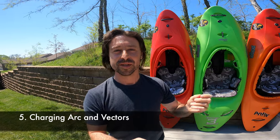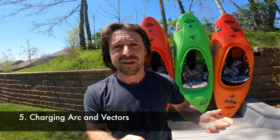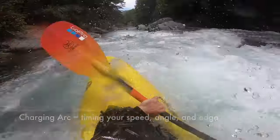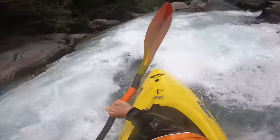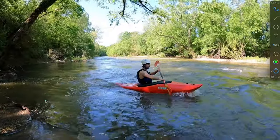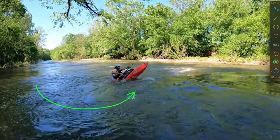The last golden rule is pretty simple, especially if you play games like pool. Paddling is all about arcs and vectors. The river — water in general — moves in arcs, and so should you. Anytime you're going in and out of an eddy, anytime you're approaching a boof or another move in kayaking, a charging arc is vital. Paddling in an arc, even for stern squirts, is essential. A good charging arc is all about timing your speed, angle, and lean. Lean is about edge control.